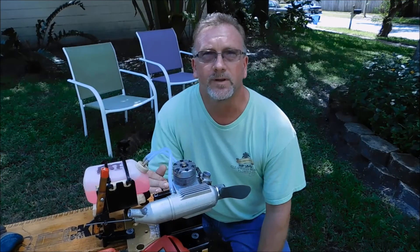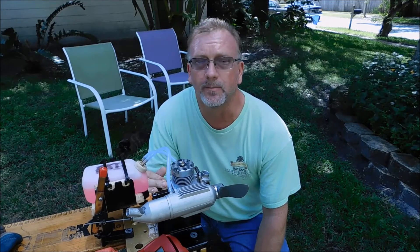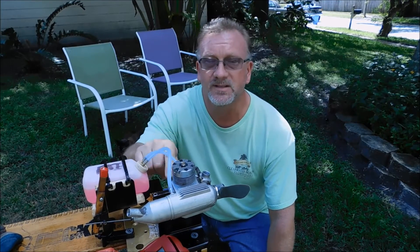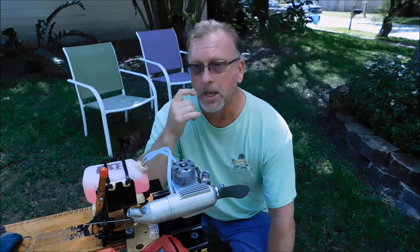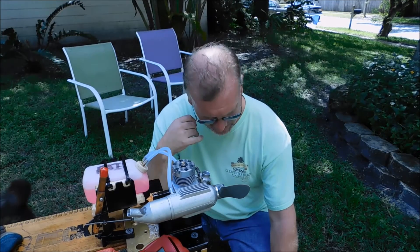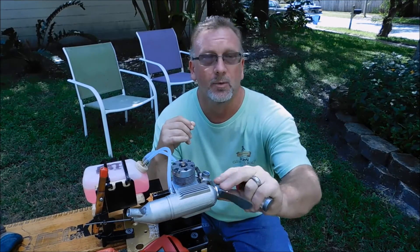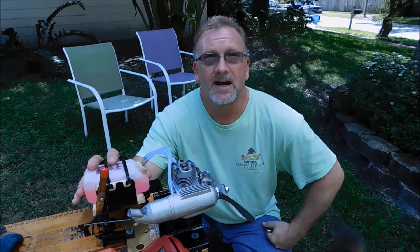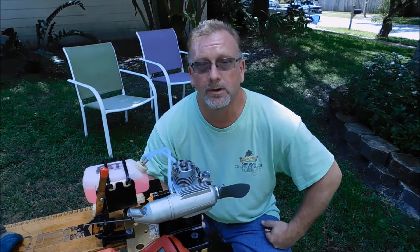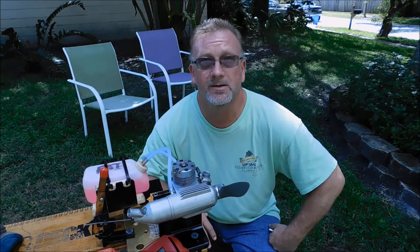Good afternoon and welcome to another 40 size two-stroke shootout. A subscriber wanted me to run four or five engines: an OS46SF, my ASP46, an OS46LA, an OS40FX, and my Enya SS40BB engine. He wanted all of these engines run with an 11×6 prop and Omega FAI fuel — not my homebrew. He wants me to record peak RPM and temperature. So let's get this comparison started.